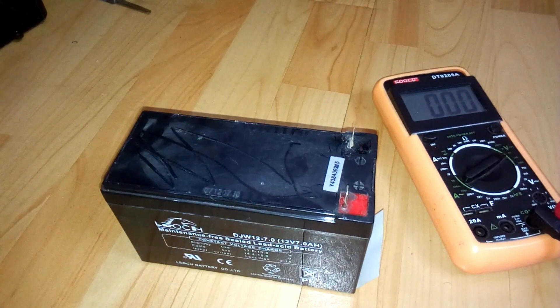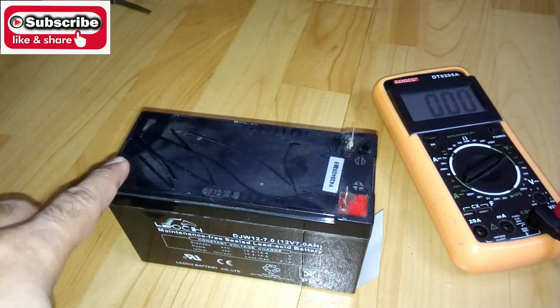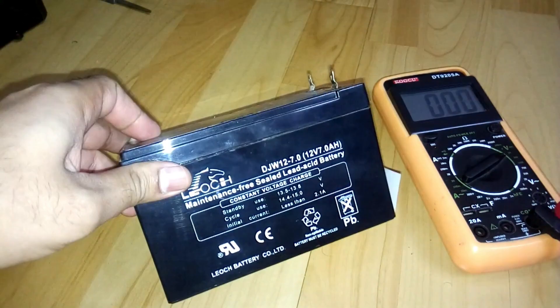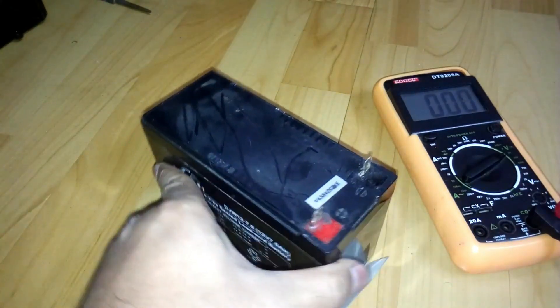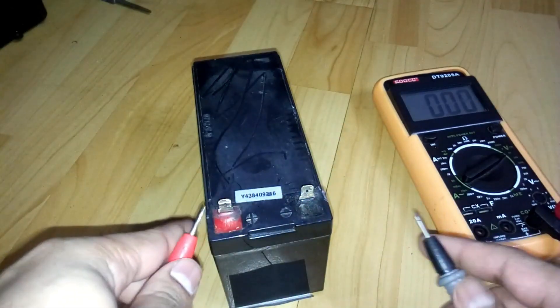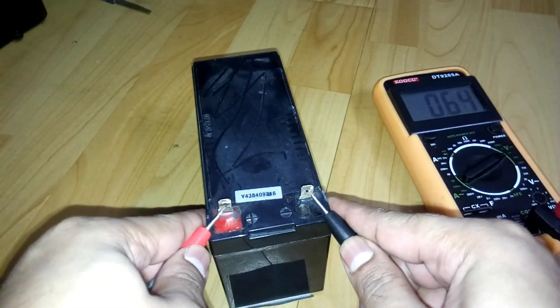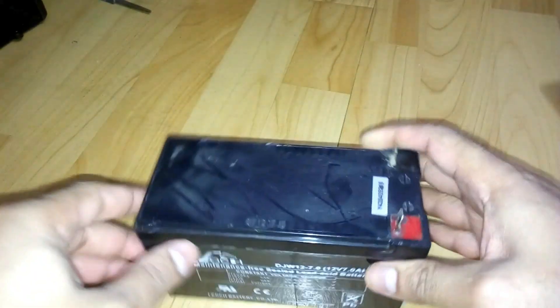Hey, what's up YouTube, welcome back again — it's about the Technoboy. In today's video I'm going to show you how you can repair your whole UPS battery. This is the one, it's 12V 7Ah and it's dead already. Let me show you the voltage first.